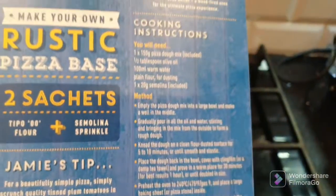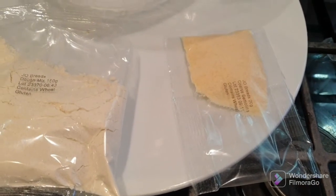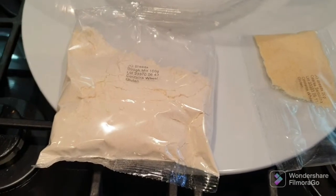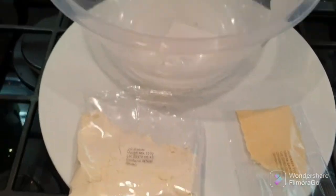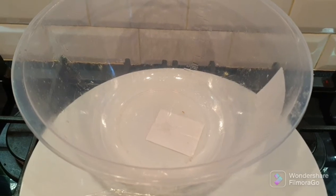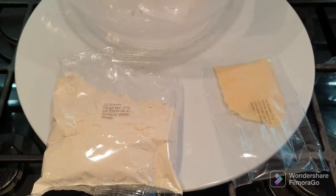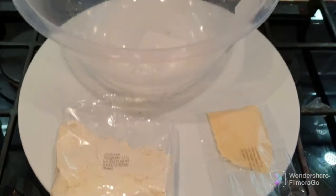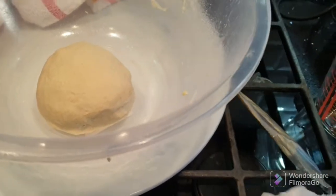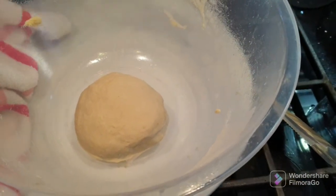So this is the rustic pizza base — that's all you get in the packet. You have your flour mix and a small bag of semolina sprinkle. According to the instructions, you just chuck it in a bowl, make a well, add 100ml of water, half a teaspoon of oil and mix. Then you knead it for 10 minutes and let it rest for 30 minutes to double in size. Okay, that's now done. It's not a very big dough ball, but let's see — 30 minutes or till double in size. We'll get it covered and go from there.